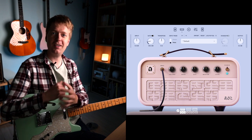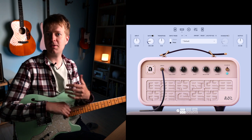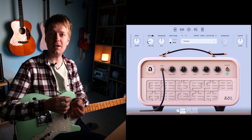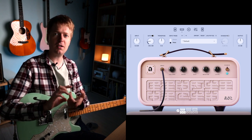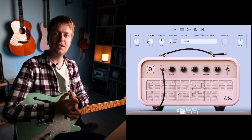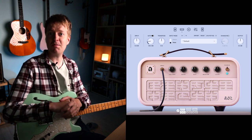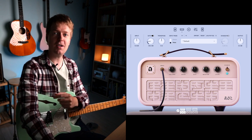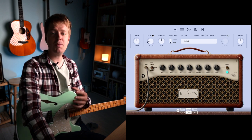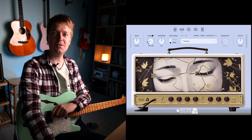Now for the fun part — dialing in our digital rig. One of the best places to start with any setup, digital or physical, is to choose your style of amplifier. There are three main types: the Voxy sound, the Fender clean kind of sound, and the higher-gain Marshall kind of sound. In this plugin the amp descriptions seem to follow that same pattern — a Voxy-style amp, a clean Fender-style amp, and a higher-gain Marshall-territory amp.